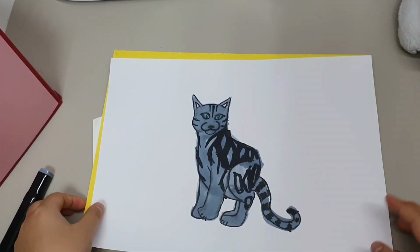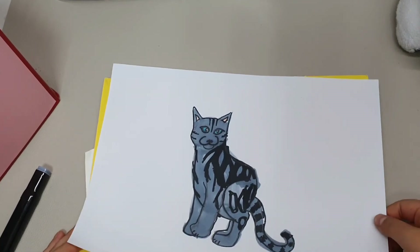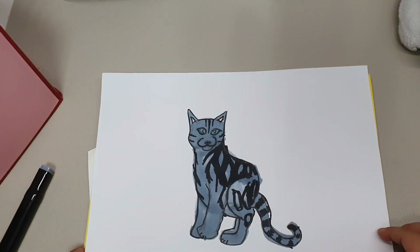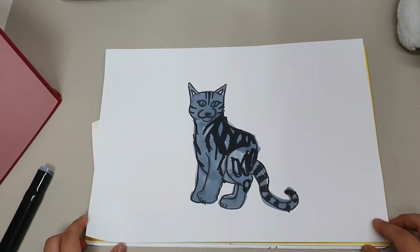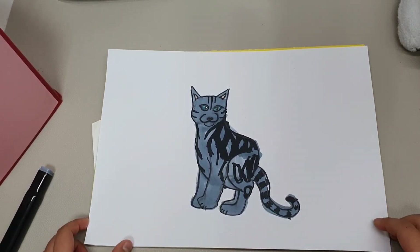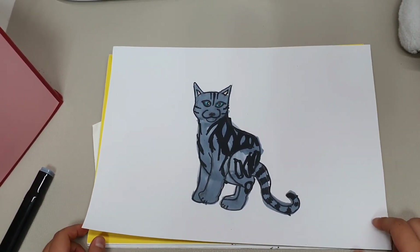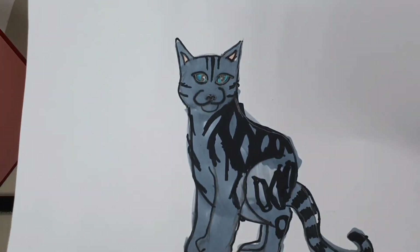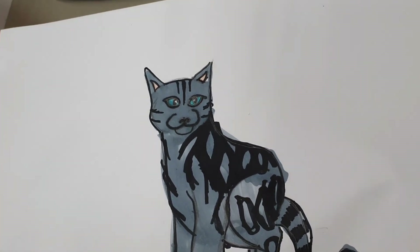You have your very own American Shorthair cat! See you later, or some minutes, or tomorrow — bye bye!